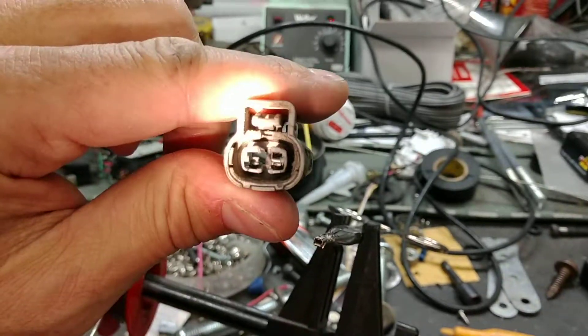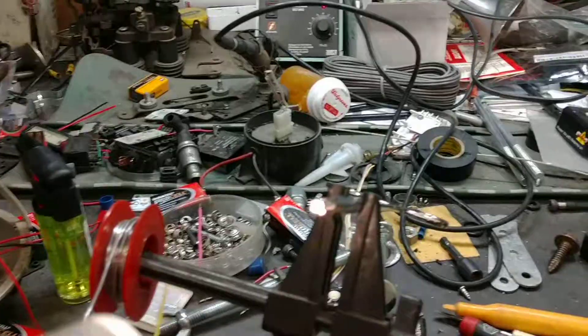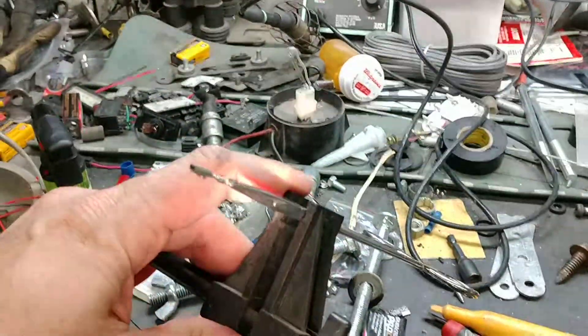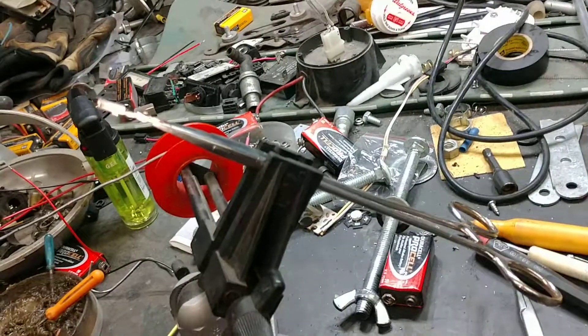So you can see that tab in the bottom of there. That's how you pull it off, and now you can solder a longer wire onto it, and then make it go up into your harness and add a better connection. Thank you.